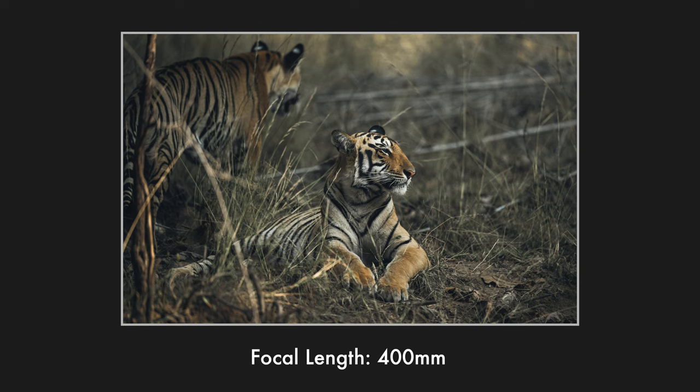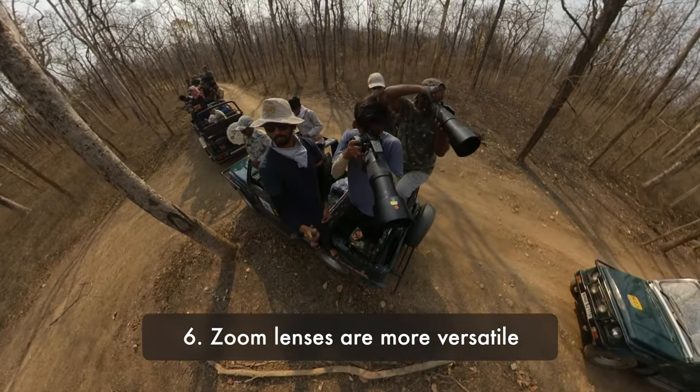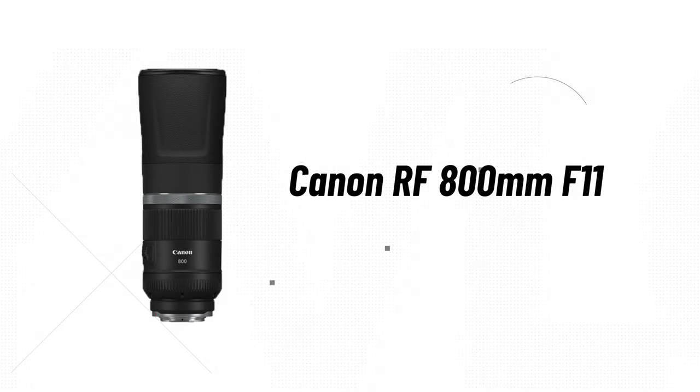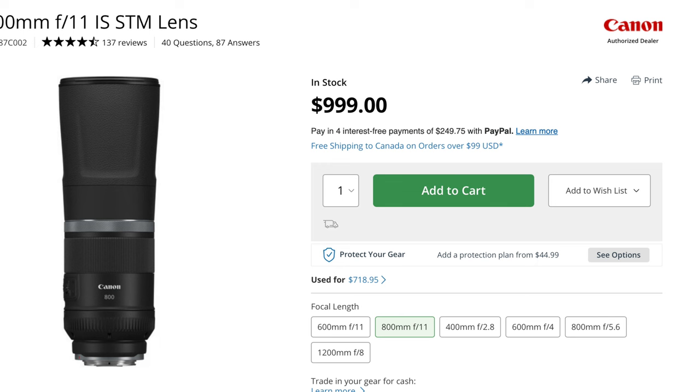Enough about cameras, let's talk about lenses. For wildlife photography you're looking for a lens with longer reach, something between 300 to 600 millimeters. If you're getting started, I'd recommend a zoom lens so you can change the focal length. If the lens you want is expensive, I'd highly recommend renting it for a few days and trying it out before deciding. Along with focal length, pay close attention to aperture. If the aperture is too small, you won't get shallow depth of field and it won't perform well in low light. For example, Canon has an 800mm f/11 — it's not very expensive, and 800mm seems tempting, but f/11 is a very small aperture and something I would not recommend.